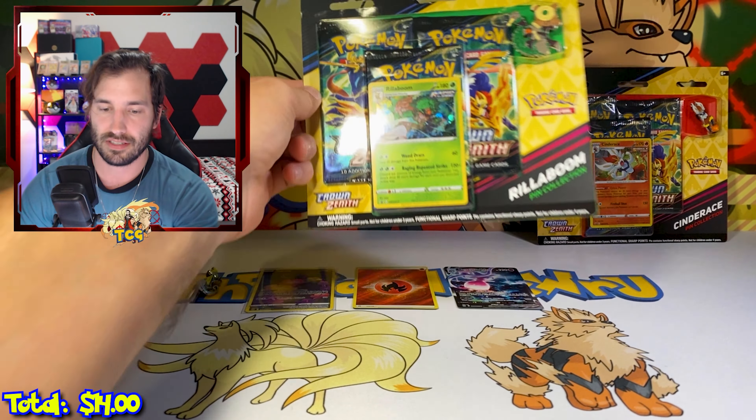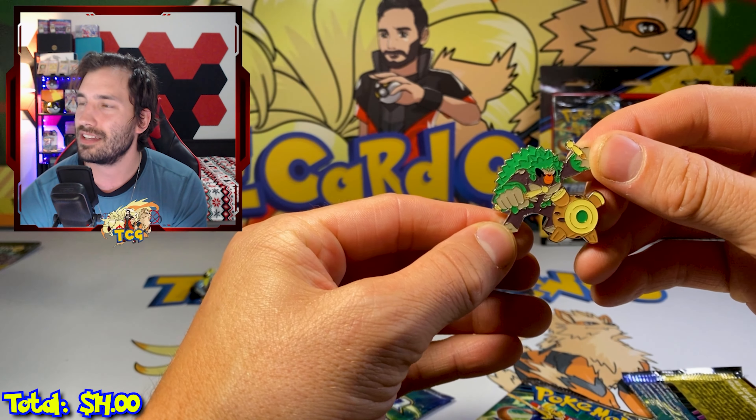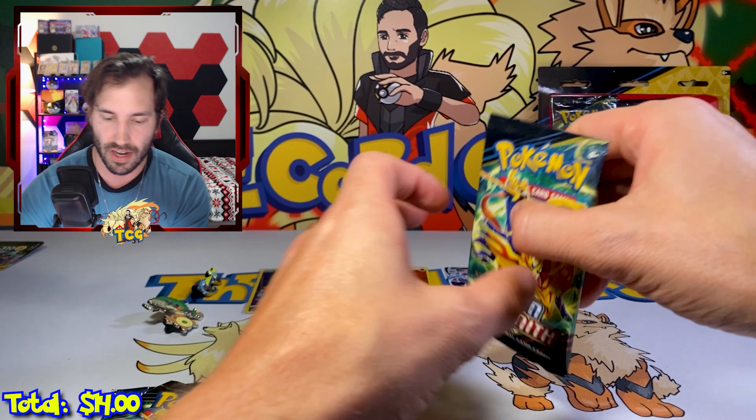I hyped up Crown Zenith so much in the intro and yet here we are. These packs are actually kind of difficult to open. Something about black star promos makes me like holos again — part of me misses the holos. I'm a Gen 1 baby so I'm a little biased on that.